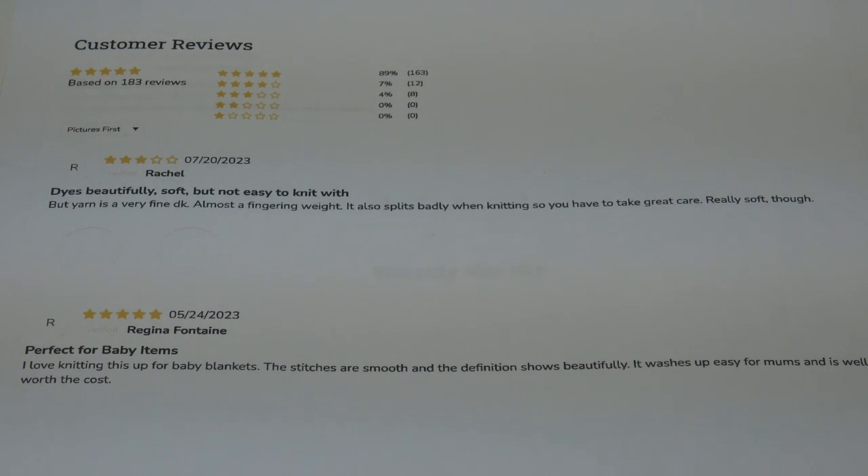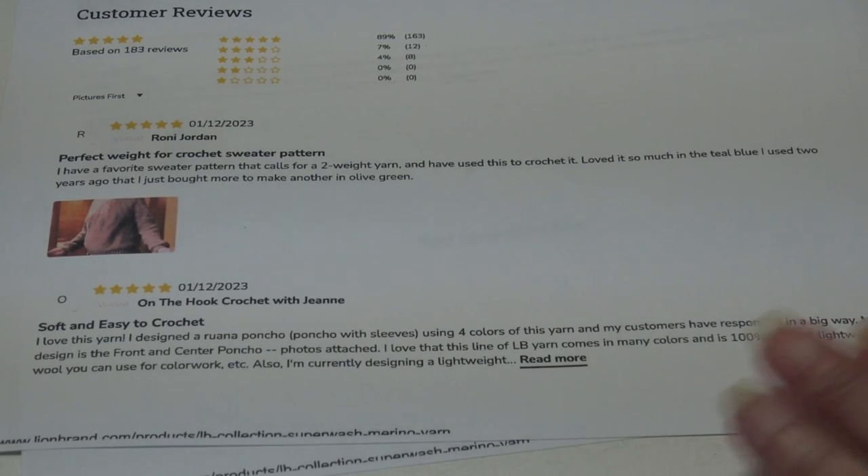The first review is by Rachel. She says: dyes beautifully, soft, but not easy to knit with. The yarn is a very fine DK, almost a fingering weight, and it splits badly when knitting so you have to take great care — but it's really soft. The next review was from Regina, who says it's perfect for baby items: she loves knitting it up for baby blankets, the stitches are smooth, definition shows beautifully, it washes up easy for moms, and is well worth the cost.